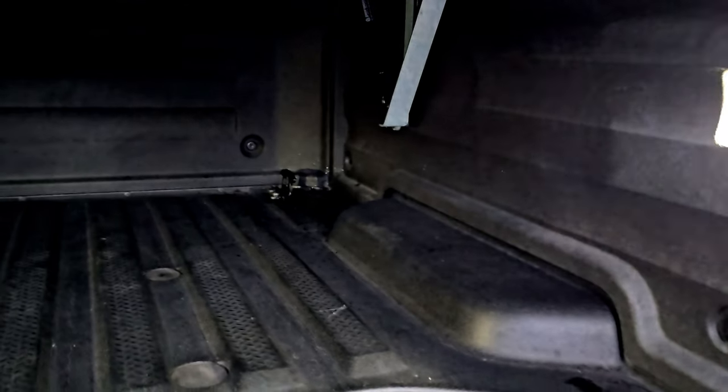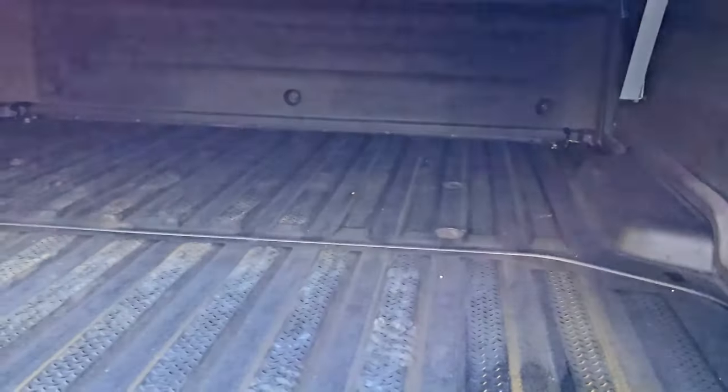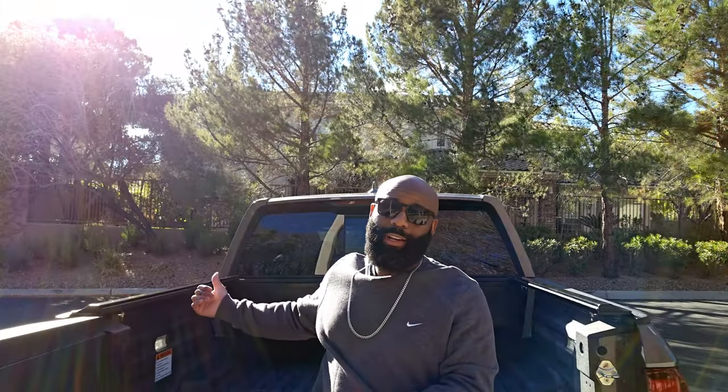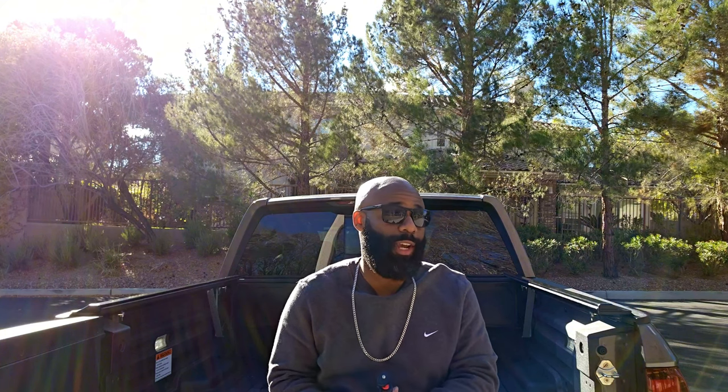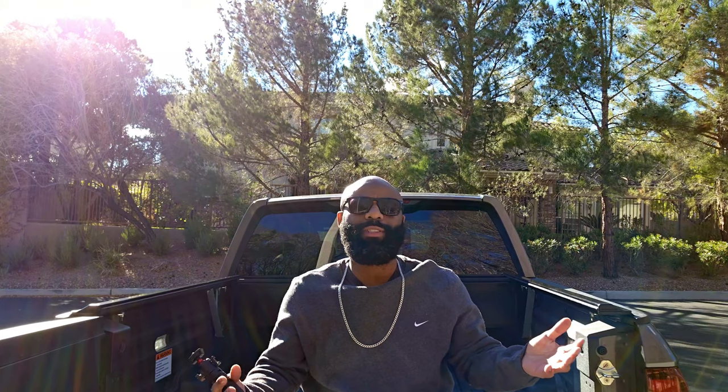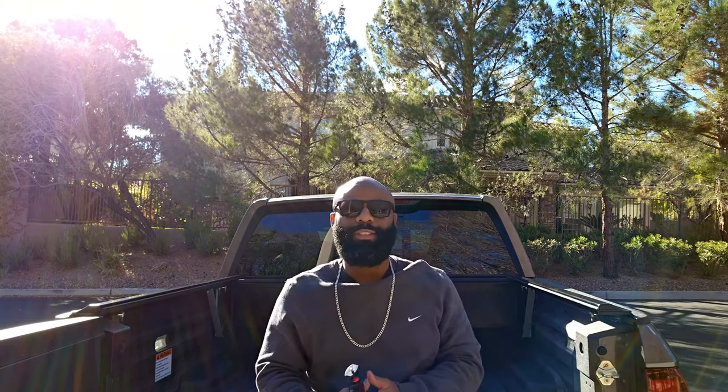Paragon, thank you for this cover — even though it was a gift, we paid full price for it. This video is not sponsored, but I'm trying to get sponsored for a future video. Paragon, if you have an upgraded cover you'd like to send, I would love to share it with my audience. I'll catch you guys in the next one — thinking about doing some paint touch-up and maybe some wheels on the truck, but enough talking — catch y'all real soon.